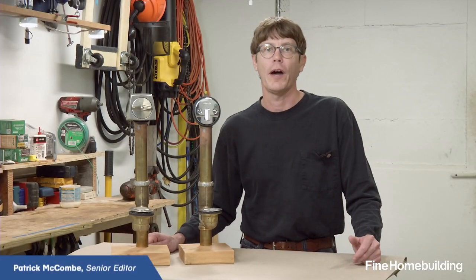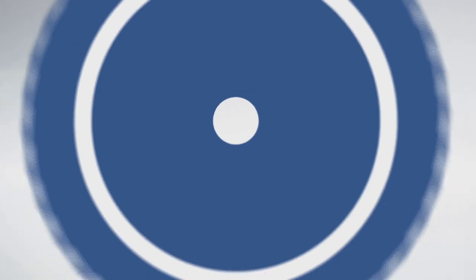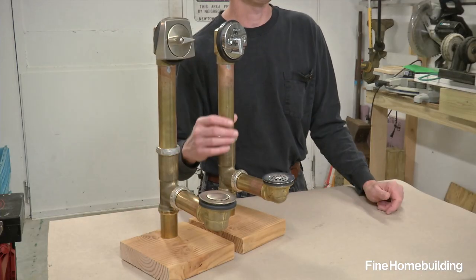Have you ever wondered what's going on inside your bathtub's waste and overflow assembly? In this episode, we're going to look inside these two tub drains and I'm going to show you how to fix them when they're not working. Here are two popular tub drain assemblies — let's start with this one.